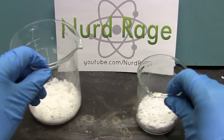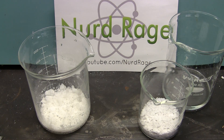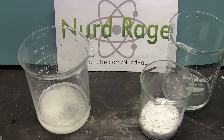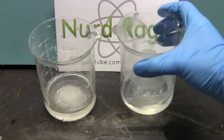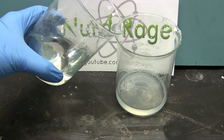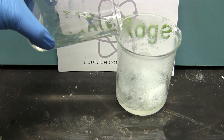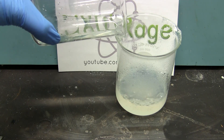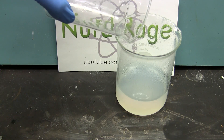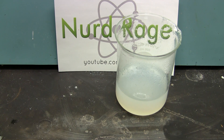If you don't want to use any heating, another way is to first dissolve both reactants in water — about 100ml for the ammonium nitrate and 50ml for the potassium hydroxide. Then add the ammonium nitrate solution to the potassium hydroxide solution. Immediately ammonia gas is released, so this must be performed outside. Slowly add it, being careful not to let it bubble over. Then once it's done, just let it evaporate. Because there is more water in this method, it'll take longer to evaporate dry.